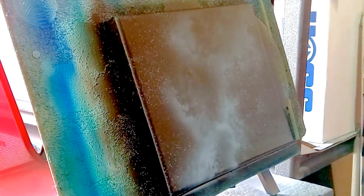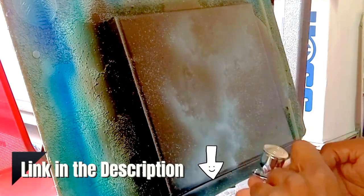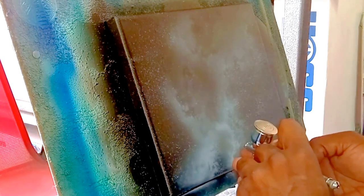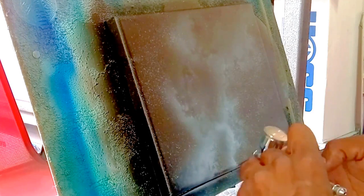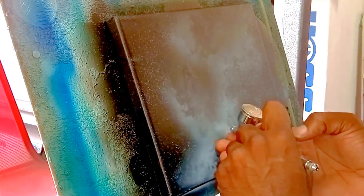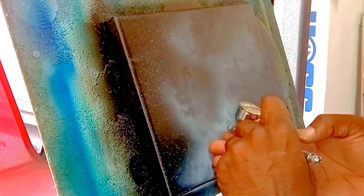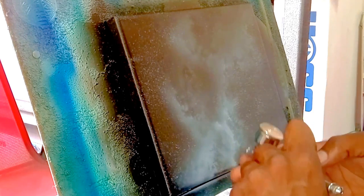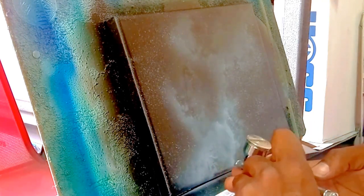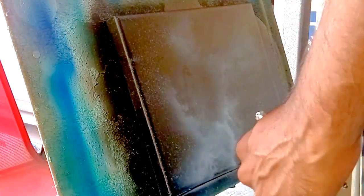I pick up all of my paint supplies from spraygunner.com — they've got a really good selection of everything I use on both my canvas paintings and the Hydrosport bottles I paint. I've put links to all the products in the description below. You can go through both Spray Gunner's site as well as HD Stencils' site.